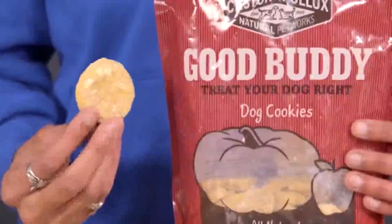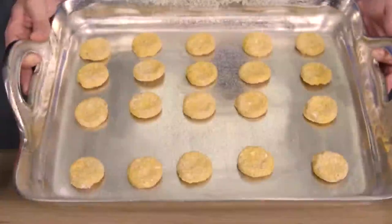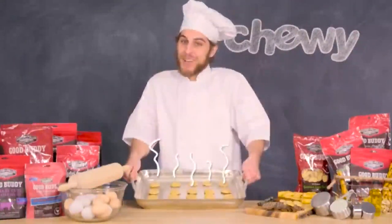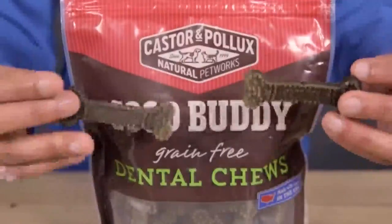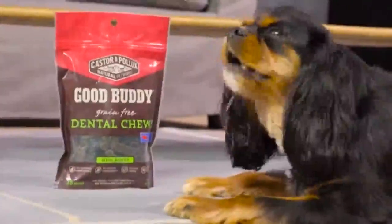Castor and Pollock's Good Buddy Cookies are delicious, grain-free treats that include natural ingredients, fresh batch. The cookies are oven-baked to a golden crisp and have an aroma the dogs just can't get enough of. Good Buddy Dental Chews are designed with all-natural, grain-free ingredients that help fight tartar and plaque while freshening breath.